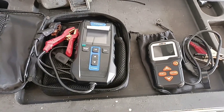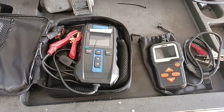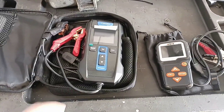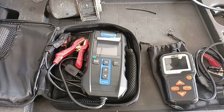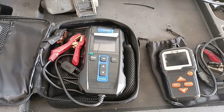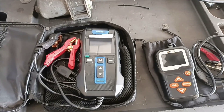Hello and welcome to another video. Today I have these two battery testers. I was asked which battery tester I recommend. From the beginning, both of them are good. At this moment, this one is around 120 euro on Amazon and this one is around 90 euro. The difference is very small and for that price I will recommend this one from TopDown.